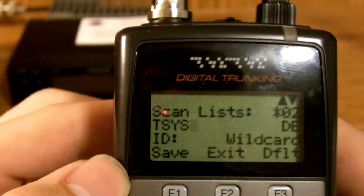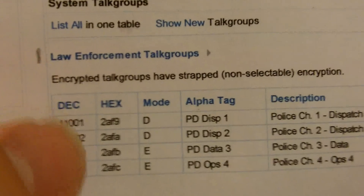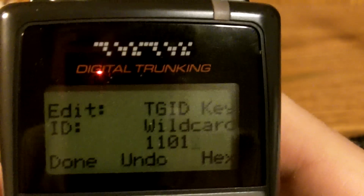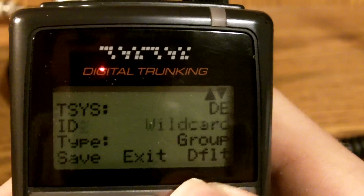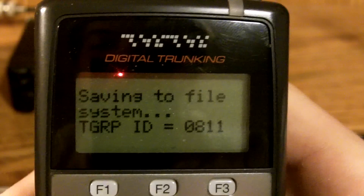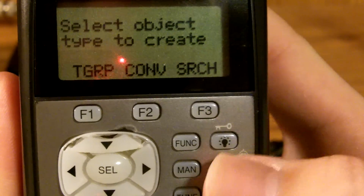Now we have the talk system programmed in. Now we're going to program in a talk group. If we scroll down the page, your talk groups will be right here — Police Channel 1. That's what I'm going to listen to, so I'm going to type in 11001. Clear this out and type in 1101 — and there it is. If you don't feel like programming in the talk groups you want to listen to, you can just keep it on wildcard, which is the default setting. That will scan every single talk group in your system. Then you press Save. You've successfully created a monitorable talk group for your talk system.